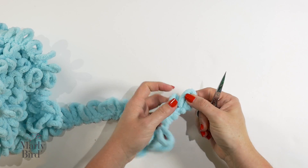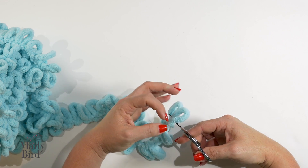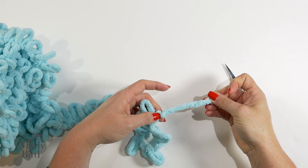To begin, we need to snip the very first loop just to make sure we have a nice tail. It's really quite simple — grab the yarn and go ahead and snip the loop open. Once that loop is open, you're ready to start.